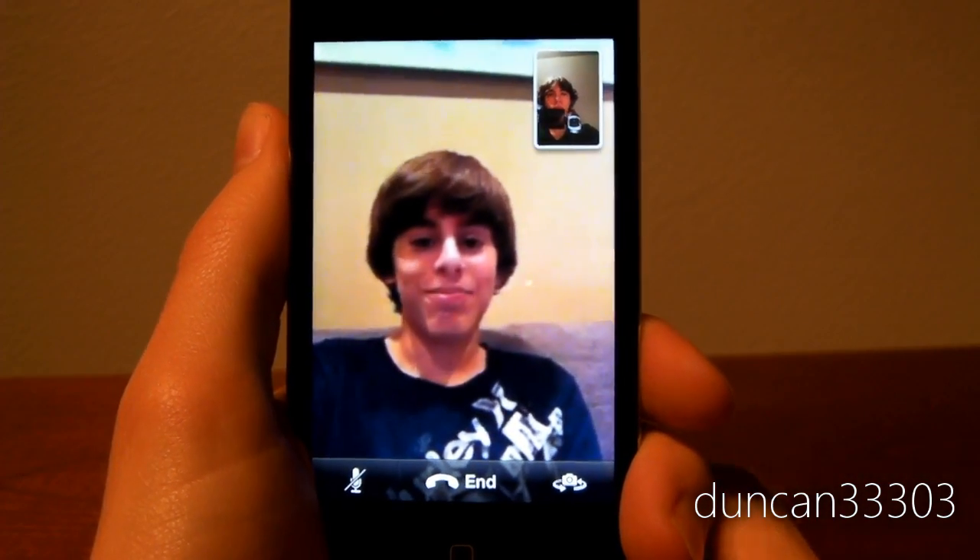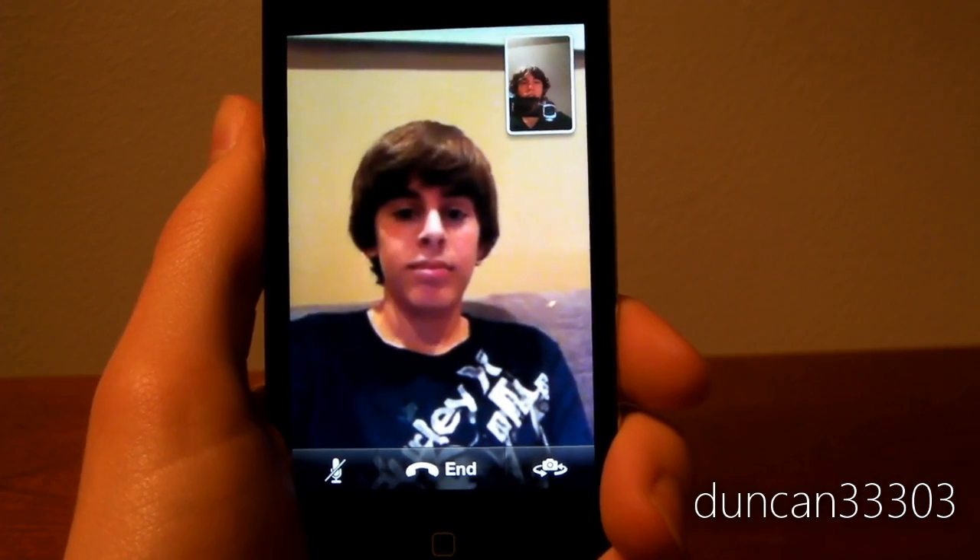Hey man. Hello. Hey. So anyway guys, this is of course TechTechManTV, I'm sure most of you guys know him. Say hello man. Hey.